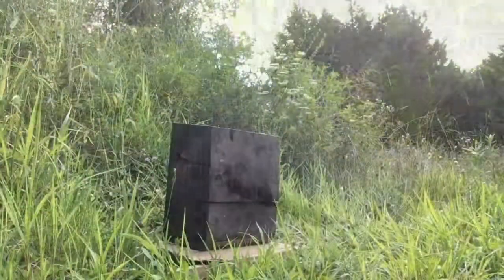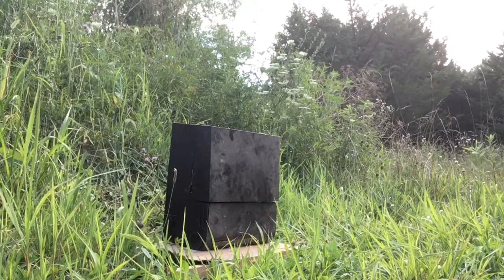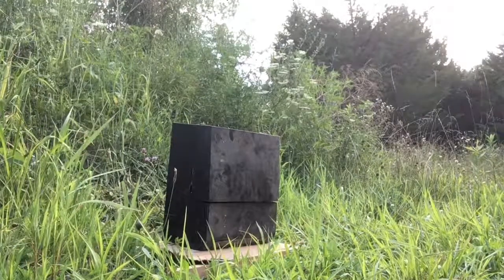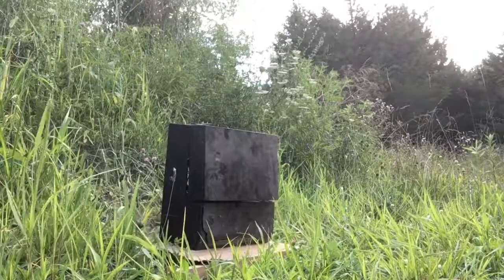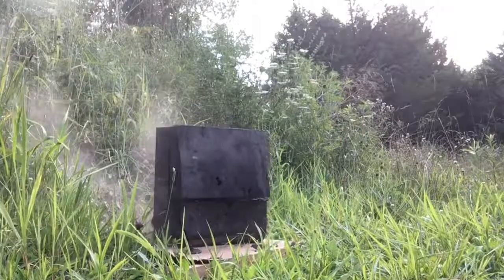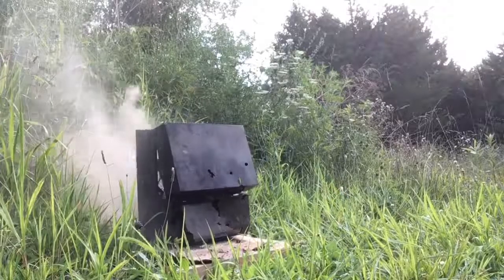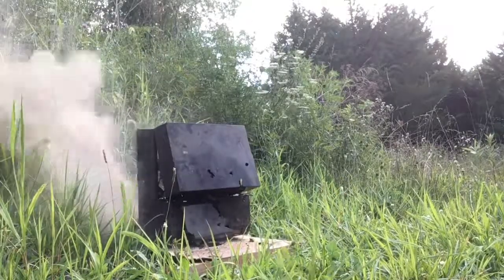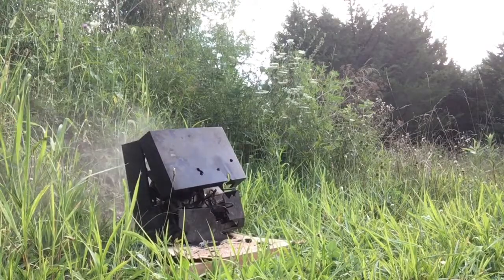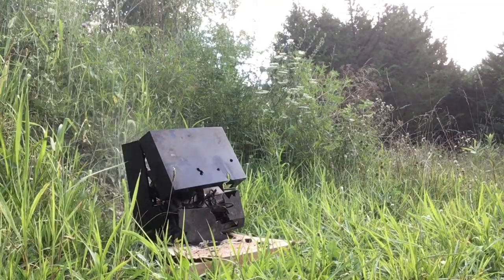Alright, let's shoot it. We've got 18 rounds in here — let's give it a go. We're about 20-25 yards away.